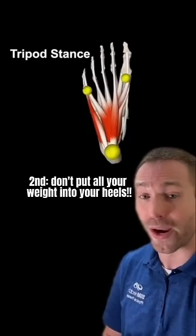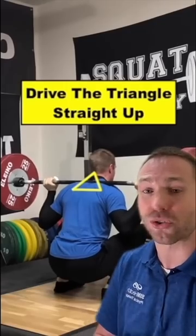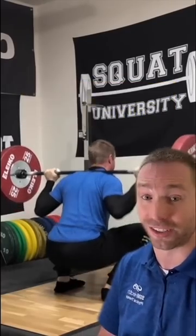Second, don't put all your weight into your heels, but rather spread your body weight across the full tripod. And last, drive this triangle straight up and that will help with a better bar path on your ascent.